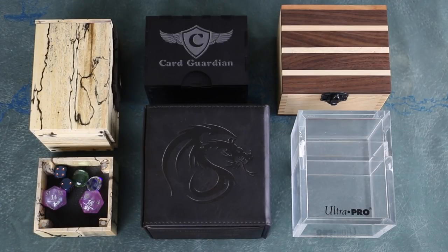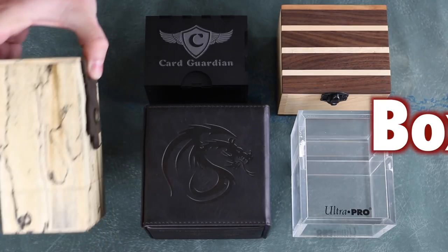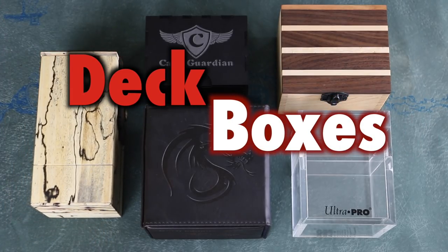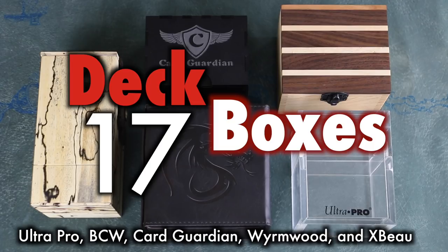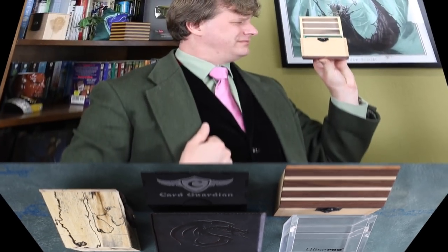When it comes to deck boxes for your Magic the Gathering, Pokemon, and other trading card games, there is an ever-growing selection for you to store your collection. Many different companies make many different kinds of deck boxes, and determining which product is right for you and your needs isn't always an easy decision. That's why this video will critically examine five different deck boxes. With so many choices, some are better than others — sometimes by a lot.